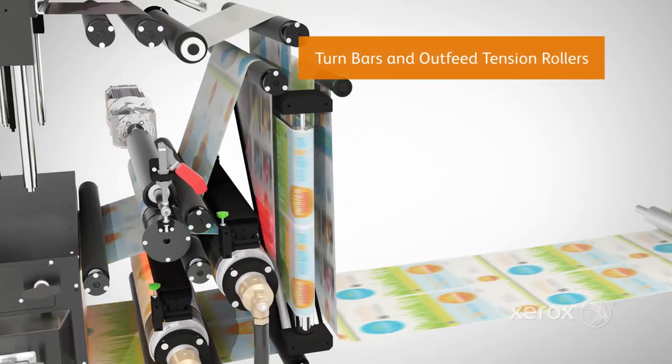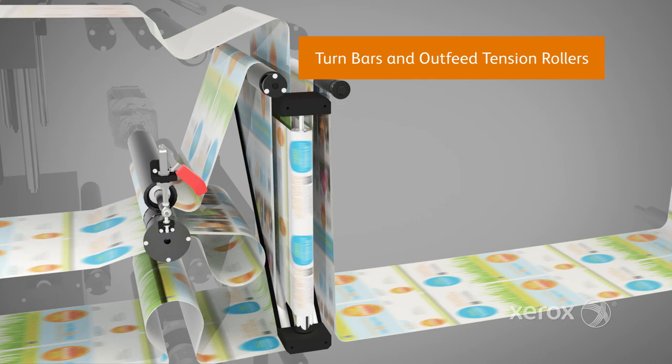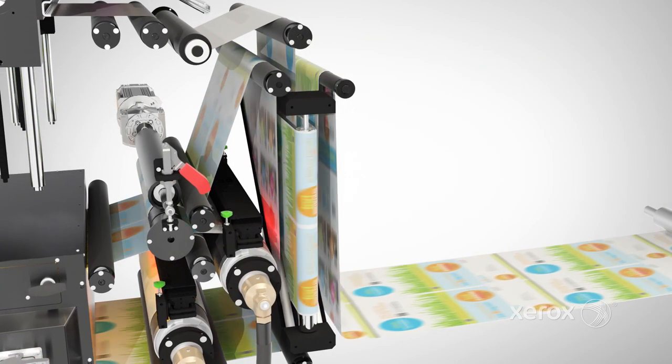Once side-two imaging is complete, the web exits the press to a rewinder or inline finishing device.